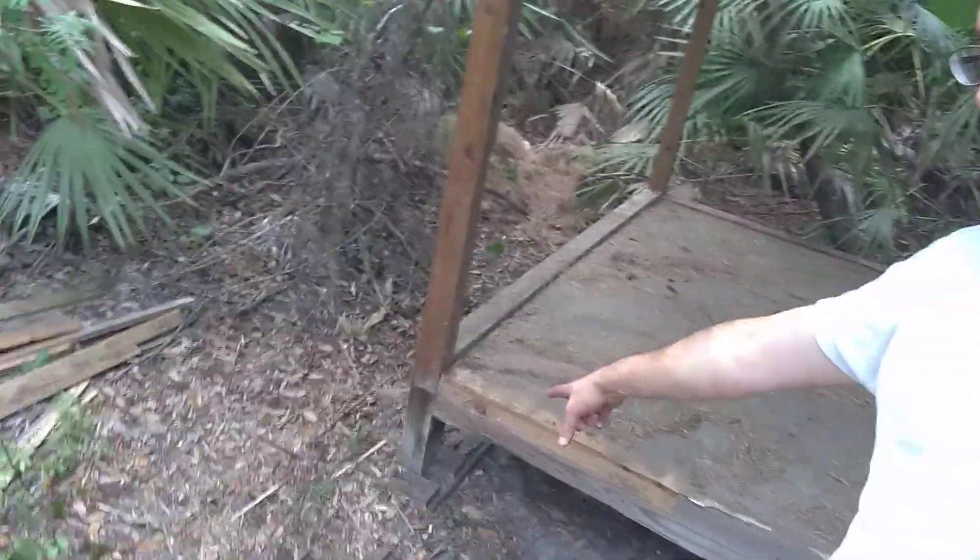How do I look? All sweaty. It's not even in the ground — it's got some concrete footers, so.